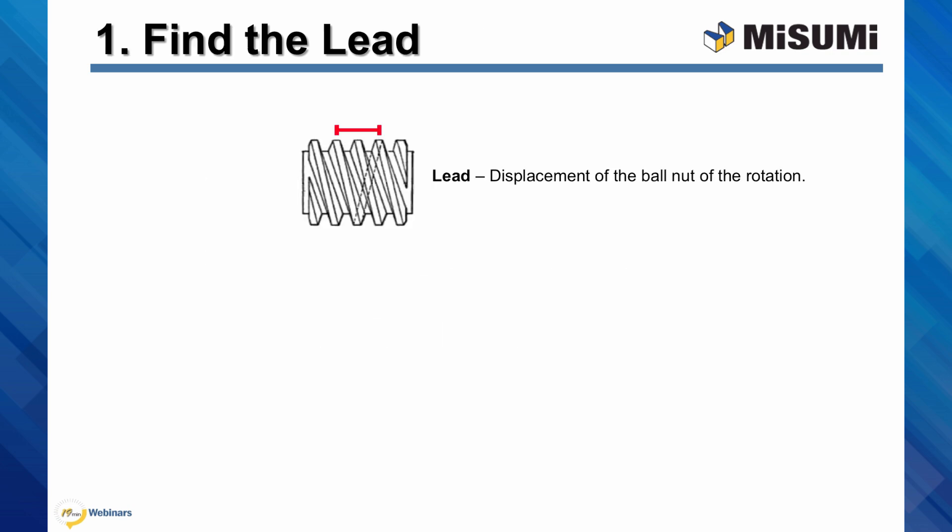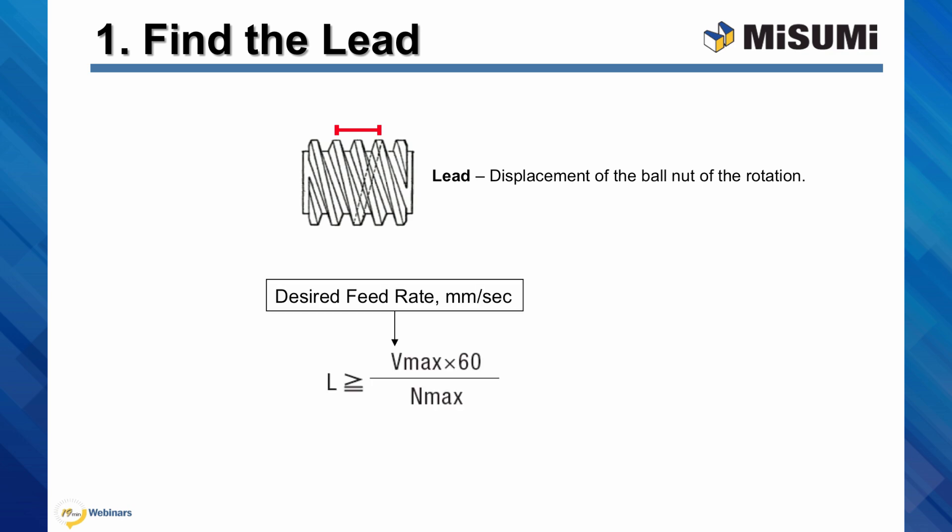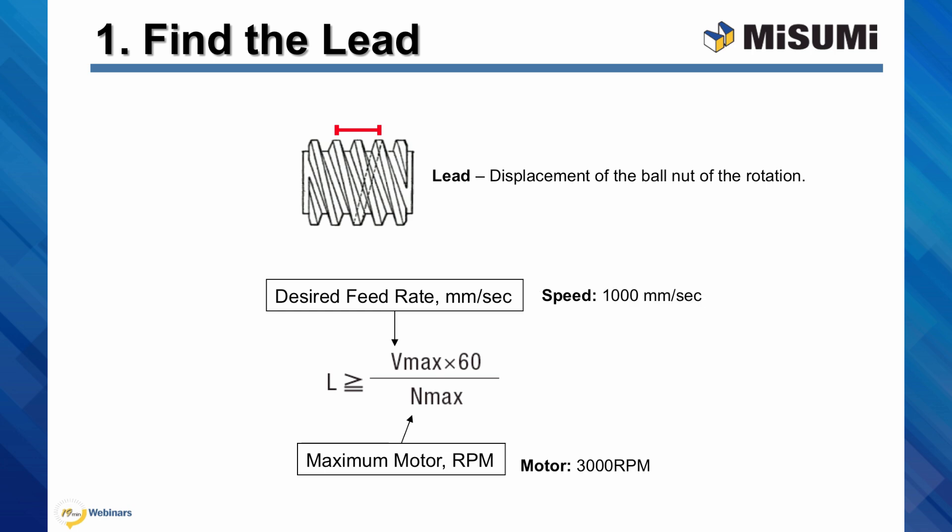Step 1: calculate the lead. A lead is defined as the displacement of the ball nut in one rotation. The lead can be calculated by dividing the speed, Vmax, by the maximum motor revolution, Nmax. In the example given, the minimum lead required is 20 millimeters.